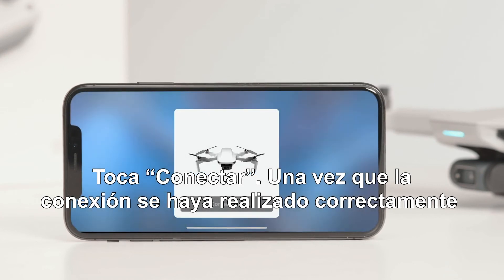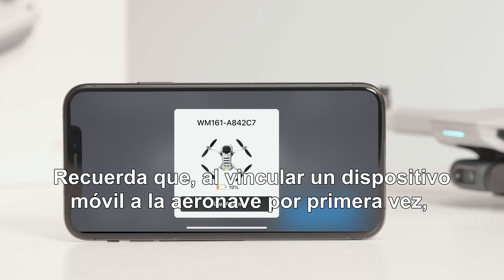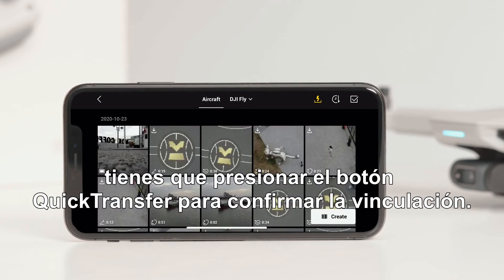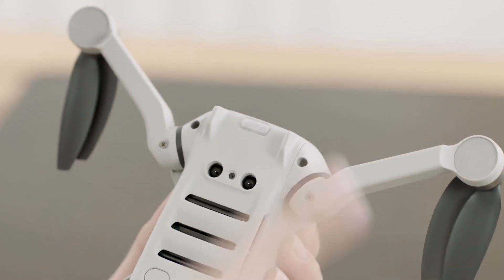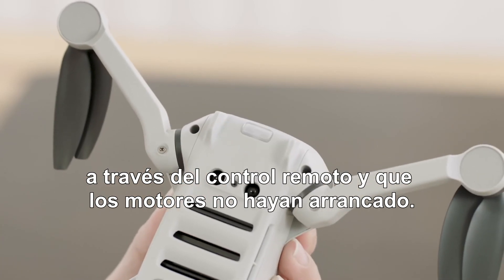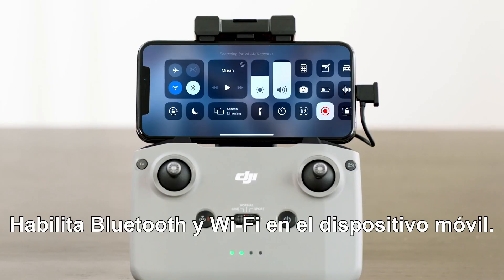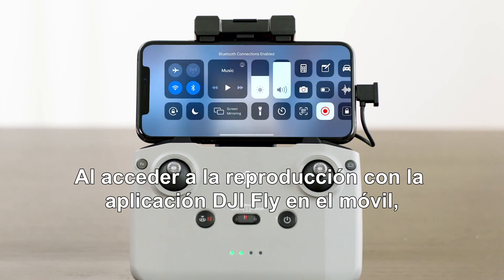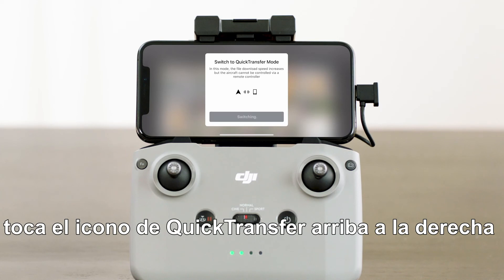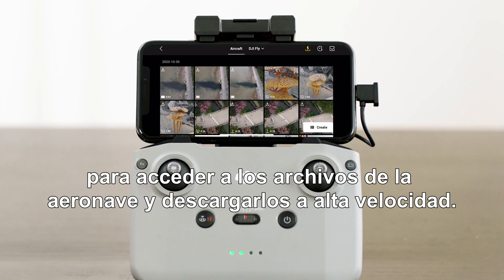Tap Connect once successfully connected. Note that when connecting a mobile device to the aircraft for the first time, you need to press the quick transfer button to confirm. Make sure the aircraft is connected to your mobile device via the remote controller and the motors have not started. Enable Bluetooth and Wi-Fi on the mobile device, then enter playback in the DJI Fly app and tap the quick transfer icon in the upper right corner to access the files on the aircraft and download at high speed.